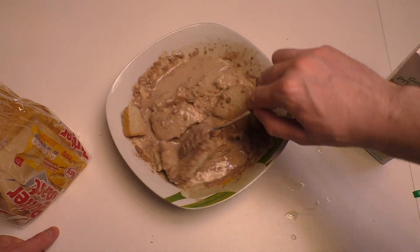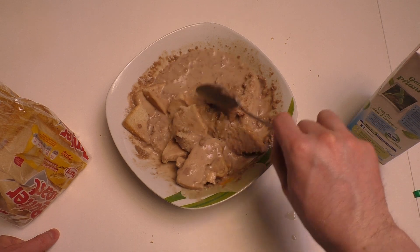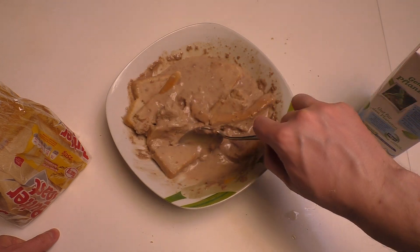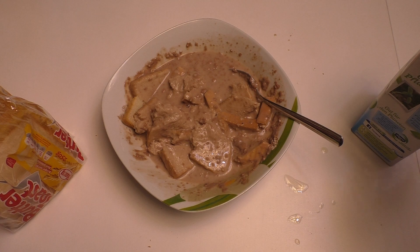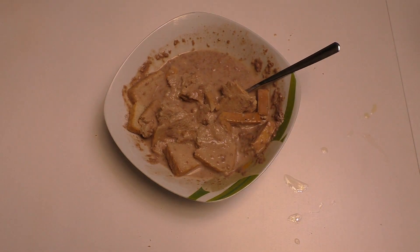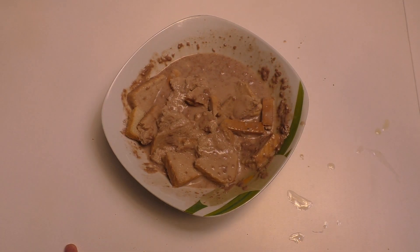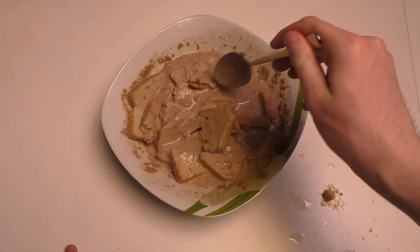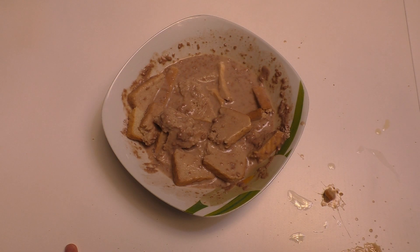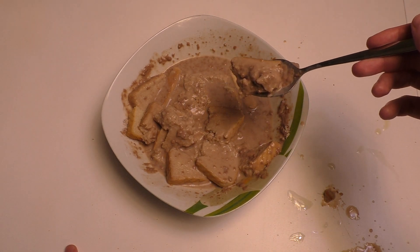I hope this is the worst recipe ever. Thumbnail time! I'm so proud of myself — I think this is the worst anti-cooking ever. Then basically you eat it. Tastes good, by the way.